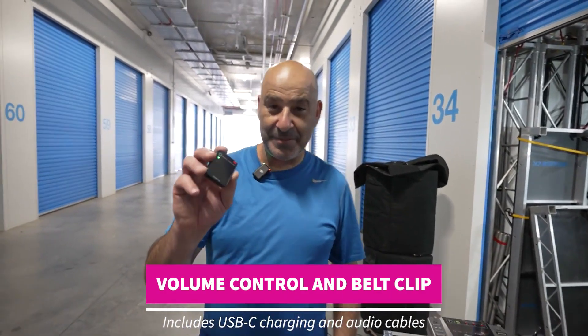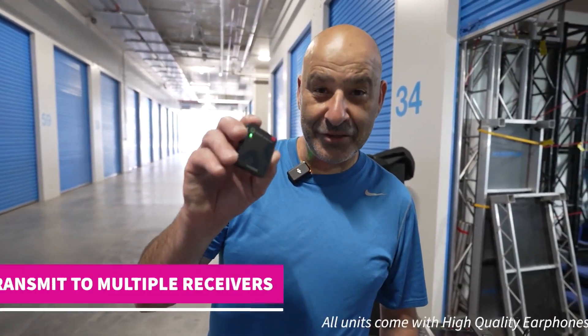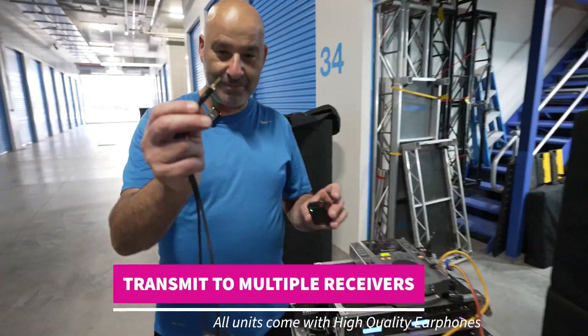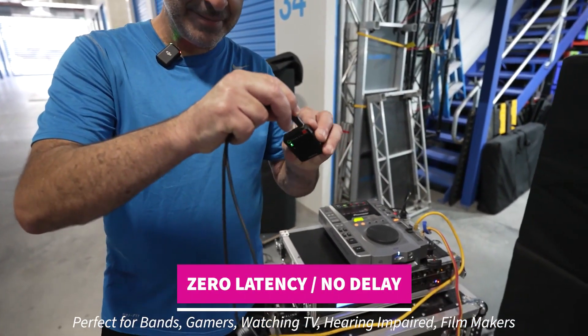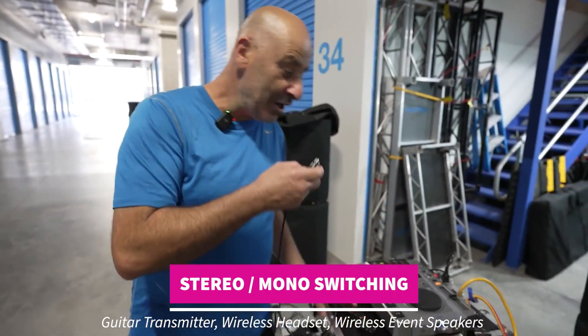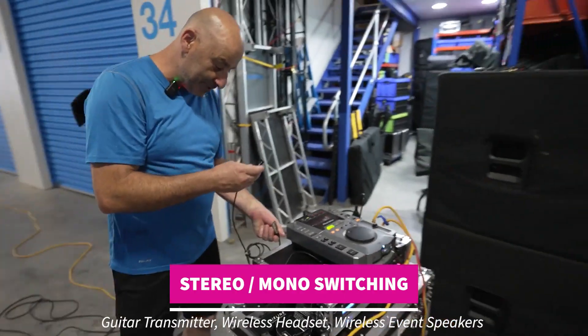First thing you need is this transmitter. Hold the button down at the top, and as soon as the light stops flashing, that means it's linked. Then plug a mini jack into the line in of this unit, and the other end comes out of the output of the mixer where you'd normally put your speaker cables.